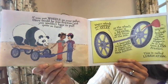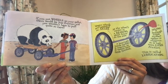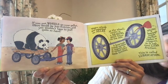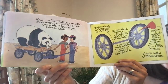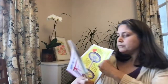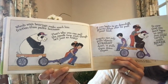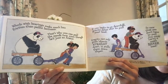Wagon wheels are mounted on axles. At the wheel center is a bearing which turns on the axle. A bearing's inside surface is smooth, so it makes very little friction. Oiling a bearing's inside surface makes it slippery, so it has even less friction — this is called lubrication. Wheels with bearings make much less friction than pallet bottoms. That's why you can pull the panda now, even though he's just as heavy.